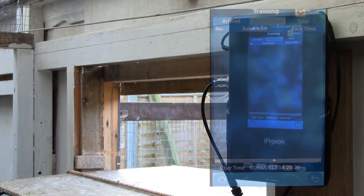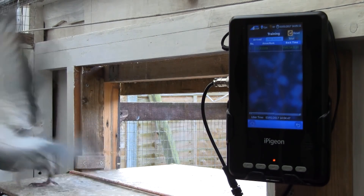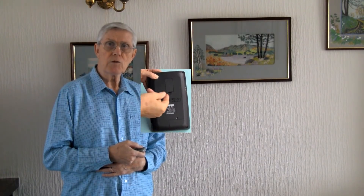On arrival the iPigeon also speaks the last two ring numbers. The iPigeon also has a facility to send a text message to a mobile phone after the birds arrive from the race — it can even send to multiple phones. All that is required is a simple SIM card, just as you see here, and nothing else is required.